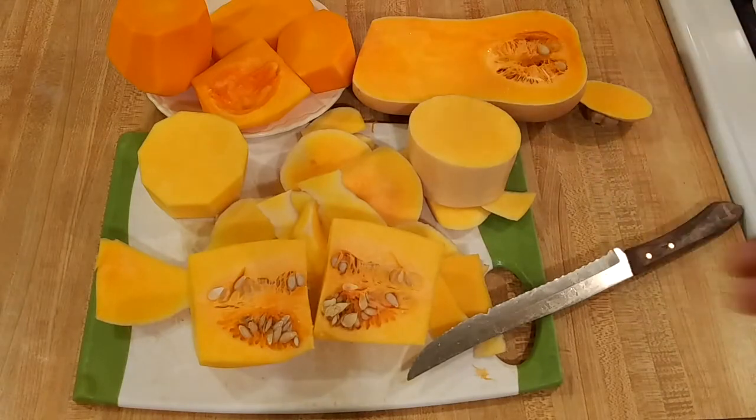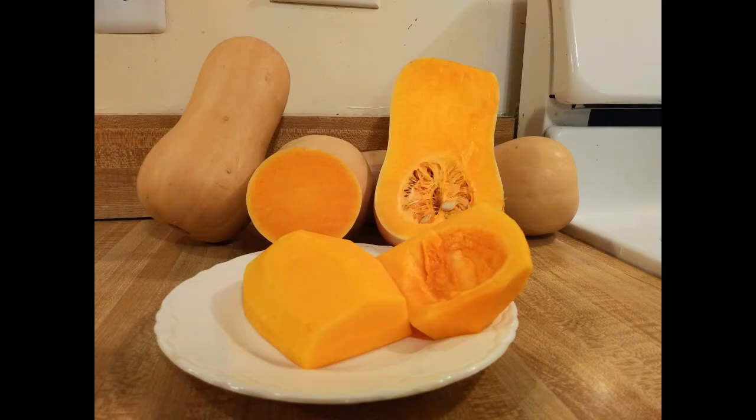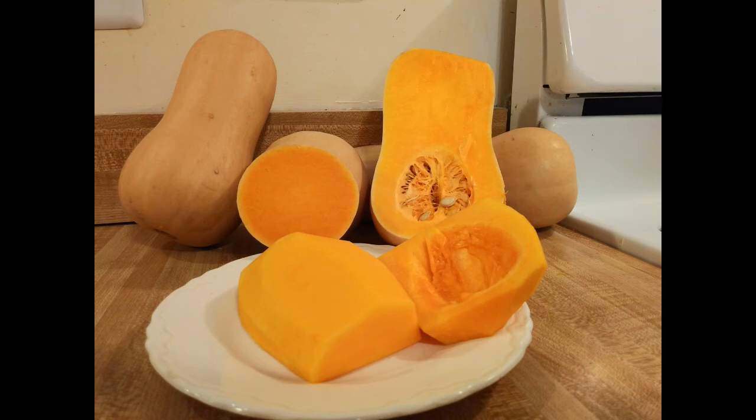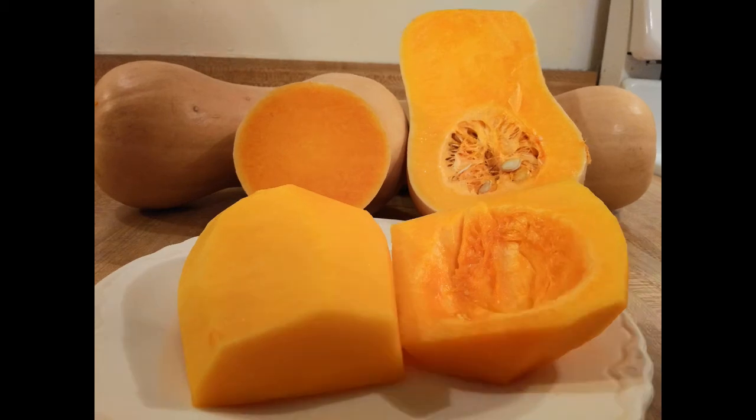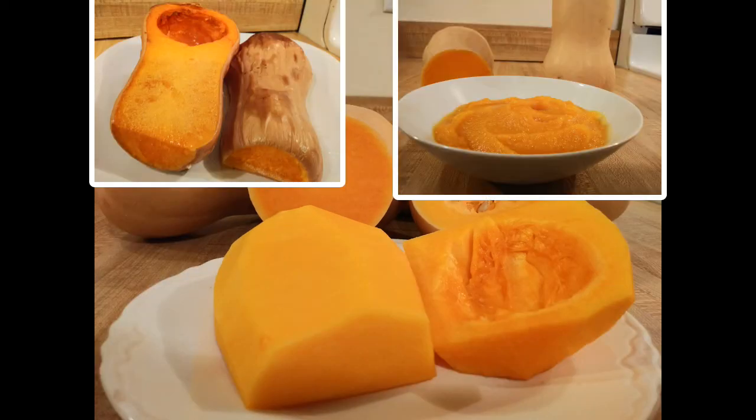Now you have different ways of cutting a butternut squash. Some are a little more intimidating than others, but honestly once you learn how to cut and peel a butternut squash, I think you'll be eating it more because it is truly delicious. Butternut squash is a really popular vegetable in Argentine cuisine, and I hope it becomes more popular in the United States. Once you know how to peel it, you can make recipes like oven-roasted butternut squash and mashed butternut squash — one of Argentina's most popular side dishes. These recipes are coming soon, so stay tuned.